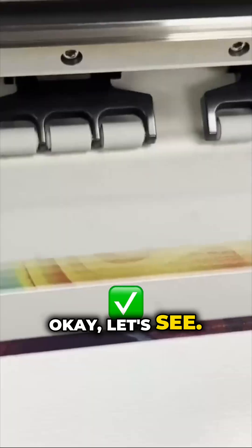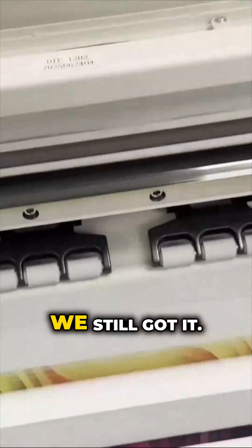Let's see the white exactly where we want it to be. That's perfection. We did the subtraction division really, really well — we still got it.